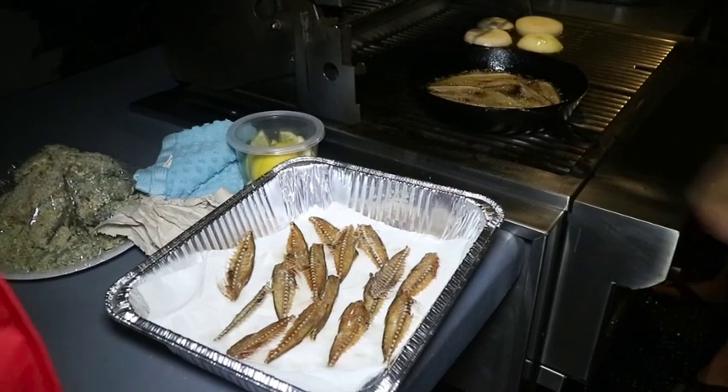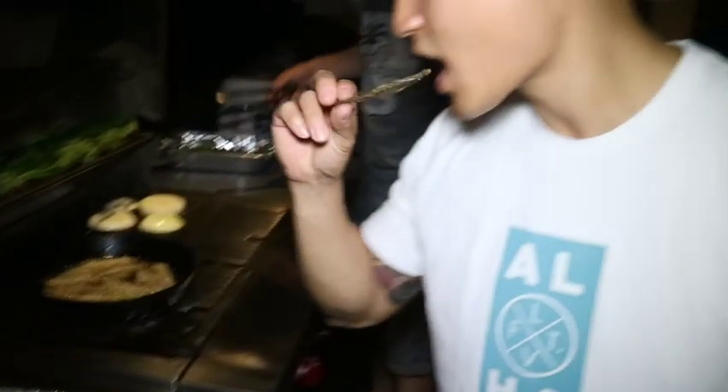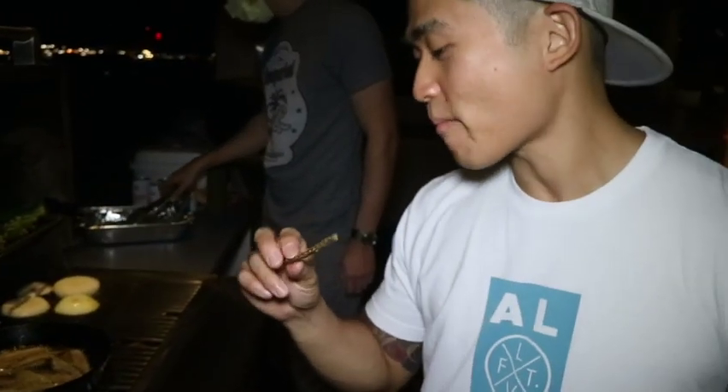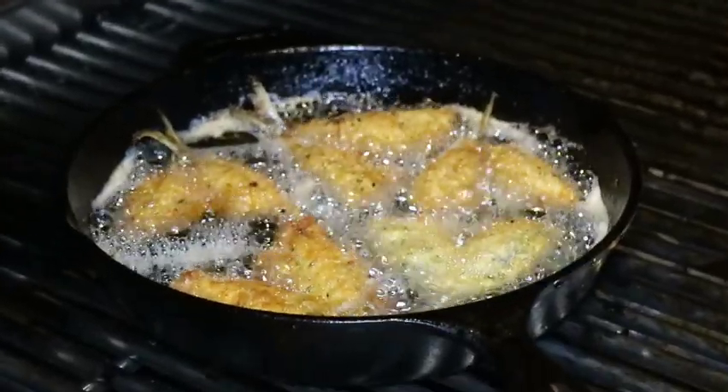As fast as we are frying them, we are devouring them. You guys got to try this recipe — it's so good. And now for the main course: Aji Fry.